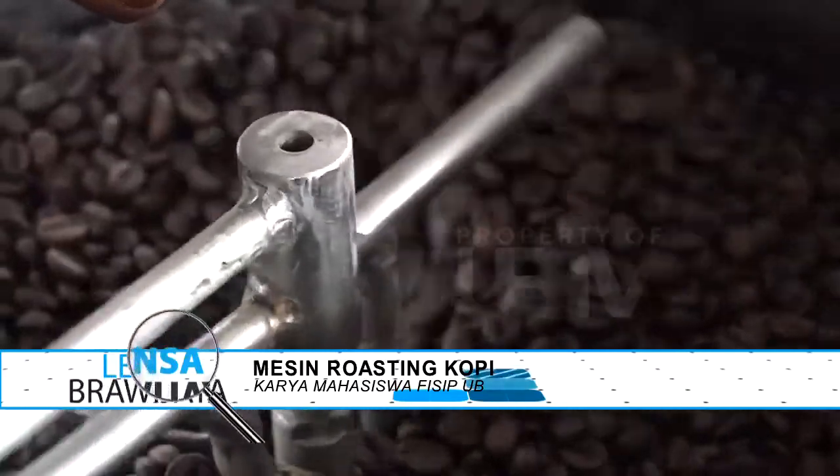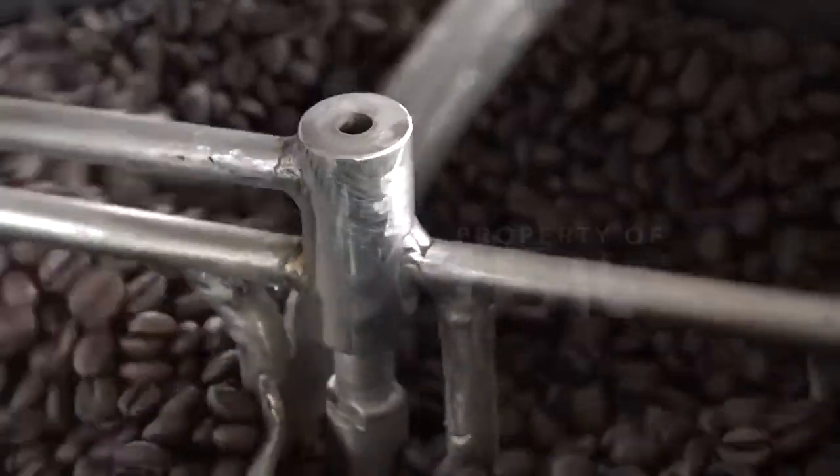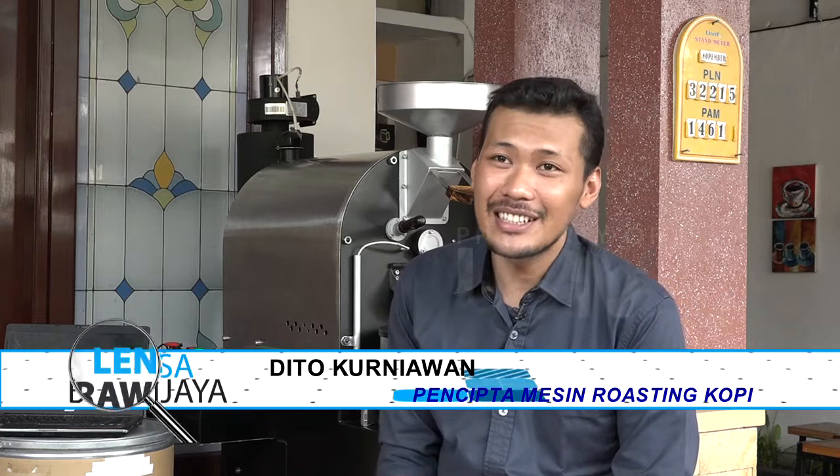Sekarang mari kita tanya tim roasting kopi tentang kontribusi mereka bagi dunia pendidikan. Kontribusinya mungkin yang saya rasakan belum ada, karena sampai saat ini saya tidak pernah mengaplikasikan mesin ini ke arah pendidikan. Secara teknis juga mesin ini belum terhitung secara full — kalau dikatakan secara matematis, belum terlalu detail. Jadi kontribusi ke arah dunia pendidikan belum ada untuk saat ini.